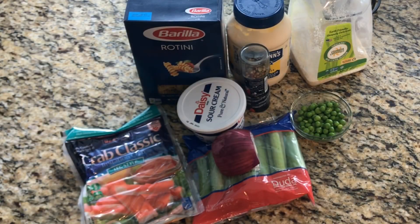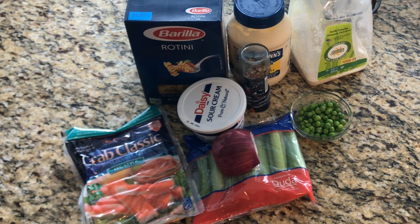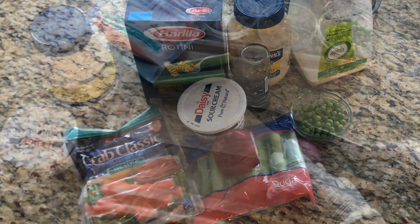Welcome back to my channel guys! Today I will show you how to make a simple but delicious crab salad for Thanksgiving. I have my water boiling, I'm going to get our pasta cooked, chop the celery and onion, shred the crab, and then I'll come back and show you how I put this delicious salad together.